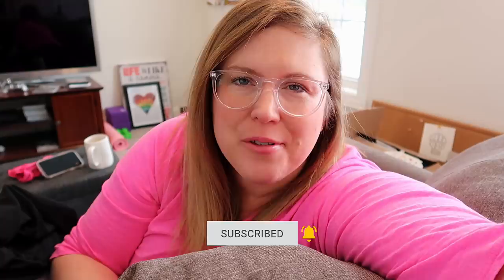Hey guys, it's Jen. Welcome back to my channel and welcome back to another weekend prep video. If you are new to my channel, welcome. My name is Jen. I'm a full-time working mom with two kids. In these types of videos, I like to share what I get done on the weekend to prepare for the upcoming work week. We have nowhere to be this weekend, so I'm hoping for a super productive weekend around home.